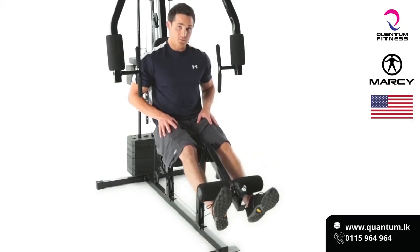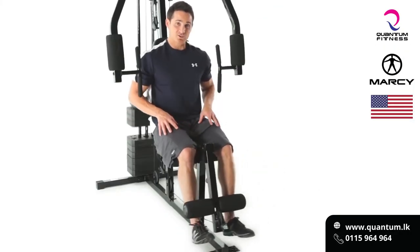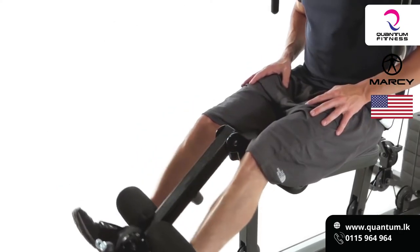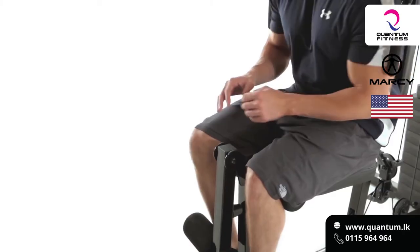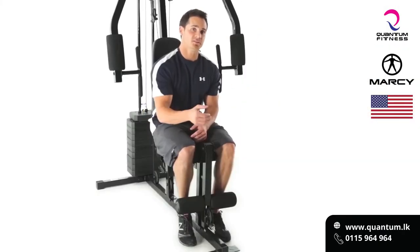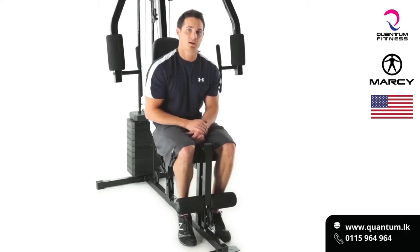The multi-pulley system helps keep the tension right where it needs to be on the full quadriceps. Like any other exercise, it's important to get a full contraction and a full extension of the working muscle. I suggest you get on your home gym today and hit some quads doing the leg extension using the multi-pulley system.